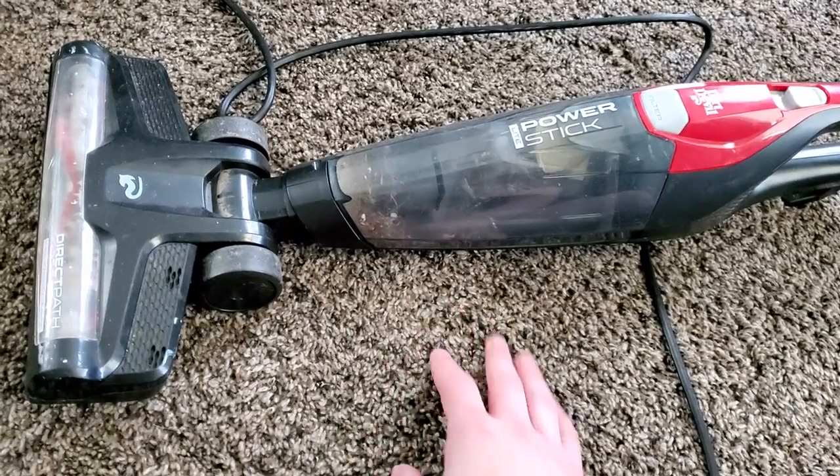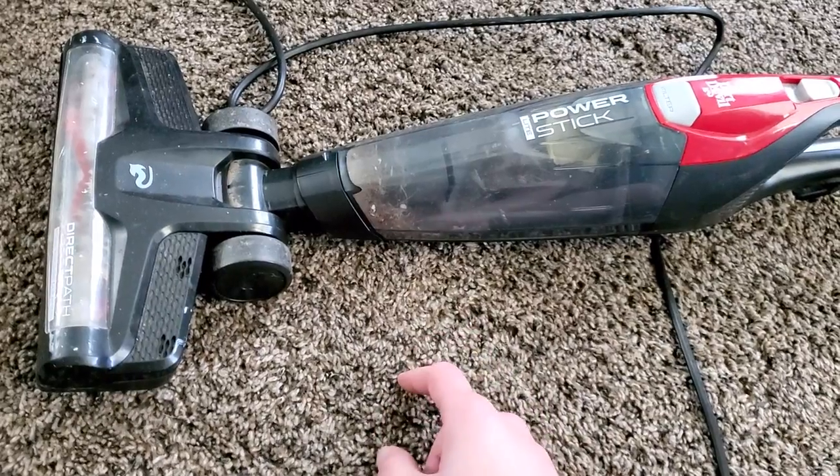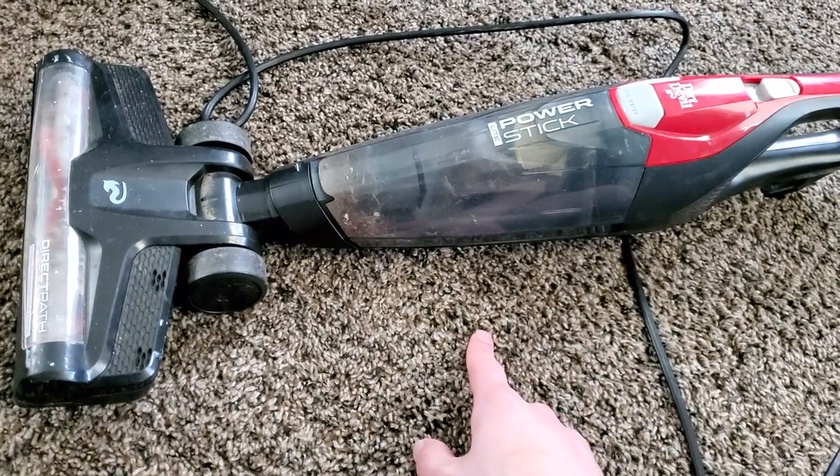Basically something like a welcome mat — in that case this machine could suffice just fine. It wouldn't do very well as far as above-floor cleaning, upholstery, or anything like that.